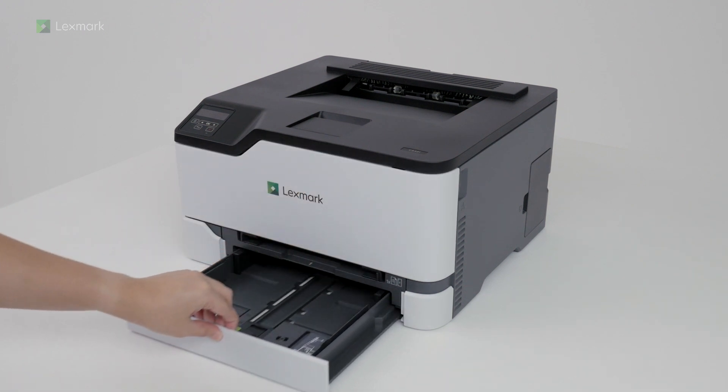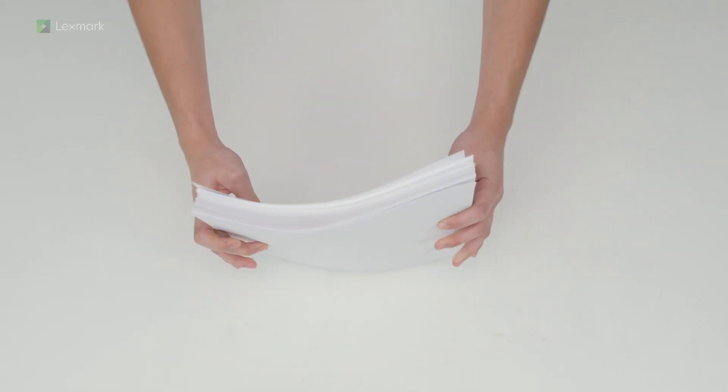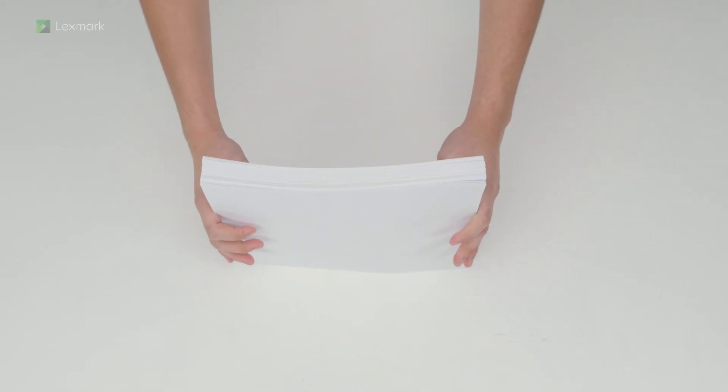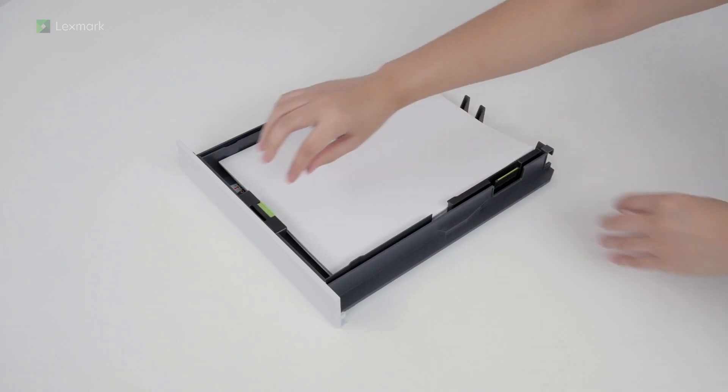Remove the tray, flex, fan, and align the paper edges before loading the stack into the tray. Load paper and then adjust the guides to match the paper that you are loading.